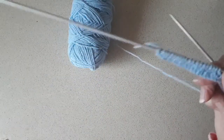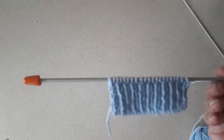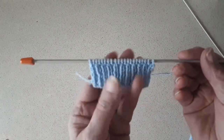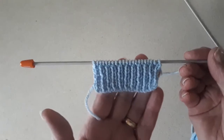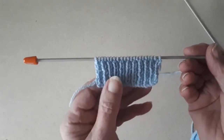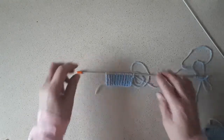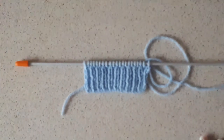That's a couple of rows. I'll pause the video and do a few more rows. This is the 1x1 rib — I've done the plain rib and a few rows to show how it comes out. Now I'll show how to do the twisted rib so you can compare the two and see which one you like best.